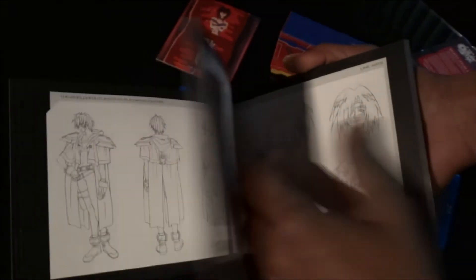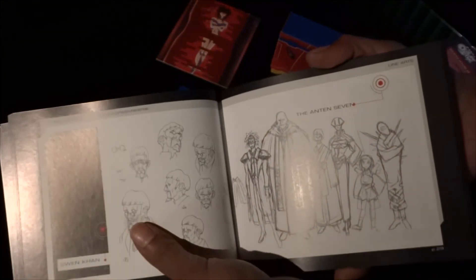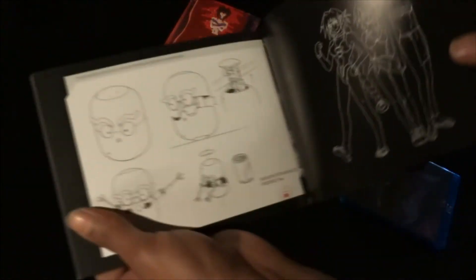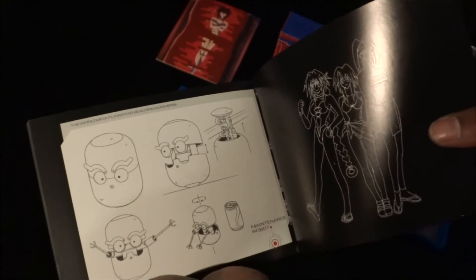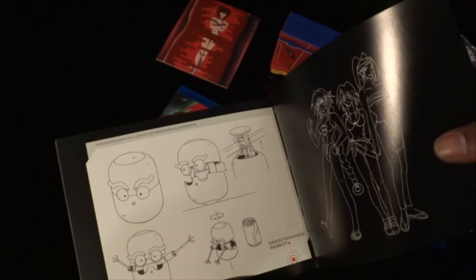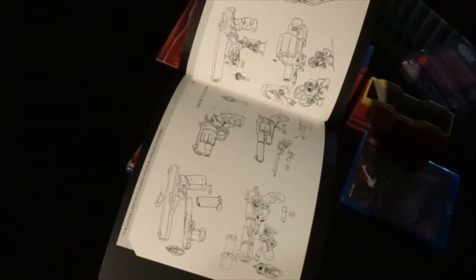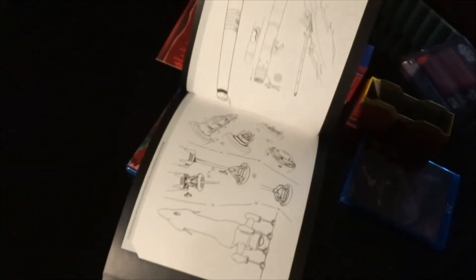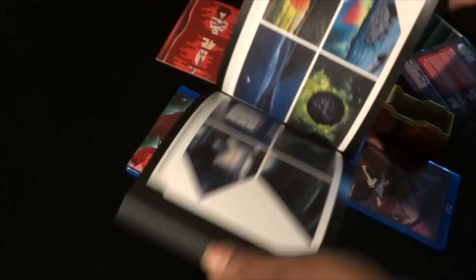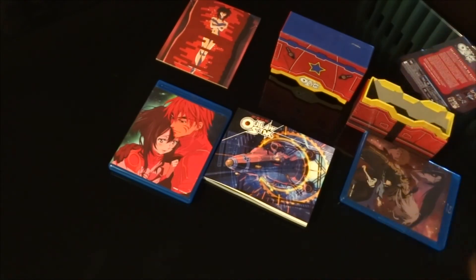Pretty cool little art book. You should definitely go pick this up — it's worth a buy. It's a little pricey. I think I paid $80 for this, but I had a $50 gift card so I got it for like $30, so not too bad. There's not much to this other than that I can show you the discs, but I don't think you really care to see the actual physical discs. But there you go, guys.